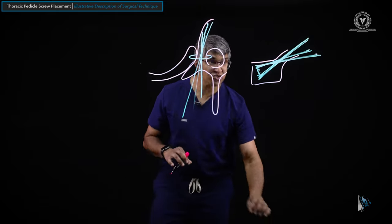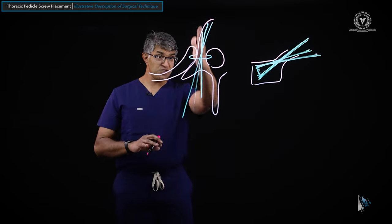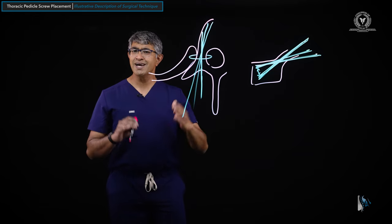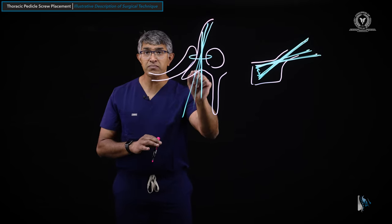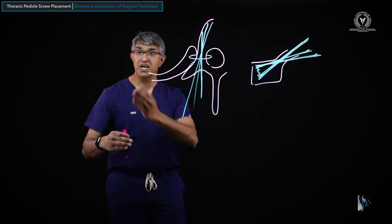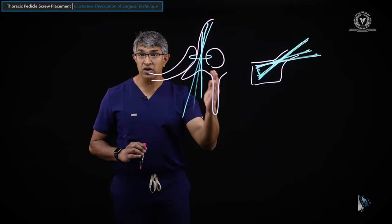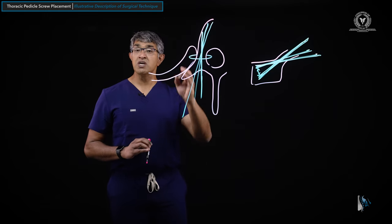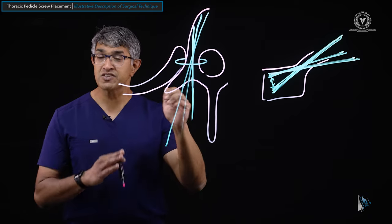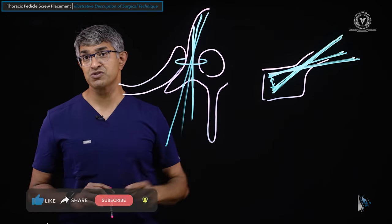Understanding that there's some variability in placing thoracic pedicle screws helps inform the fact that when you're picking landmarks, you want to pick them relative to the application. For example, when I'm putting in cervical lateral mass screws going down to the thoracic spine for a cervical-thoracic construct, all my lateral mass screws will be a little more medial — so I'll pick a more medial start point so they're collinear. Conversely, going down to the lumbar spine where pedicles tend to be quite lateral-to-medial, I'll pick a start point that's a little more lateral so it remains collinear. One of the real drivers for how medial or lateral I go is the position of the adjacent screws.